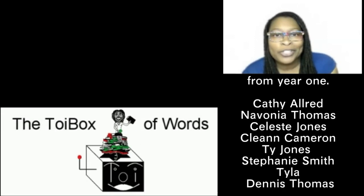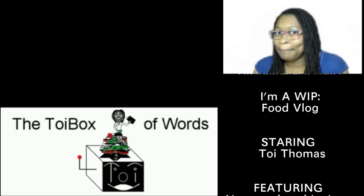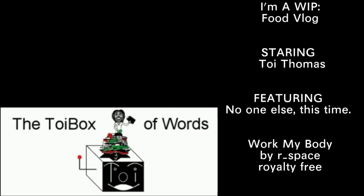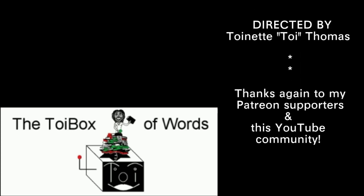If you like what you see, subscribe to the channel, give it a like, and leave me a comment. I would love that. Bye!